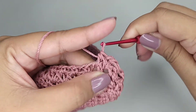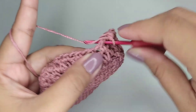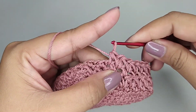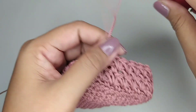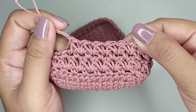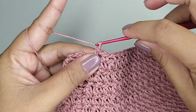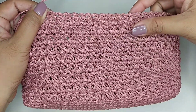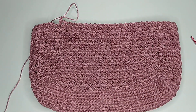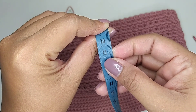Kita tarik semua. Satu rantai. Dan polanya seperti ini terus, kita buat sampai tinggi yang kita inginkan. Seperti ini hasil motifnya. Tingginya 10,5 cm.